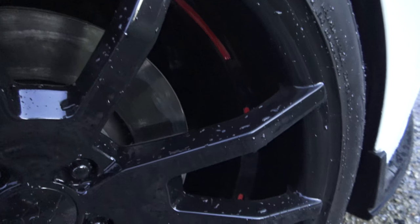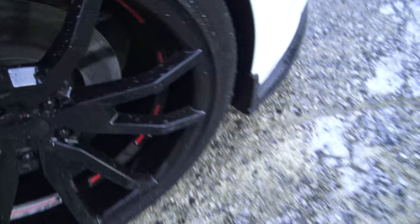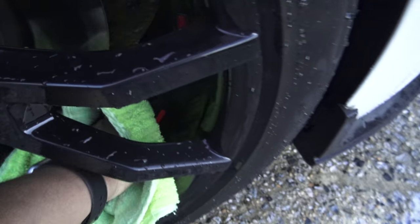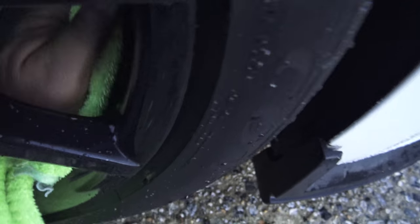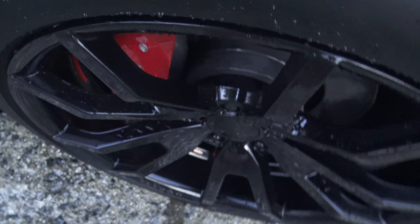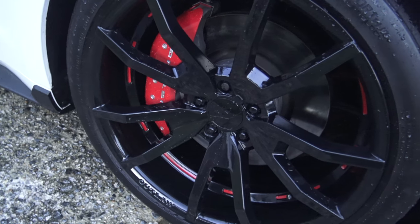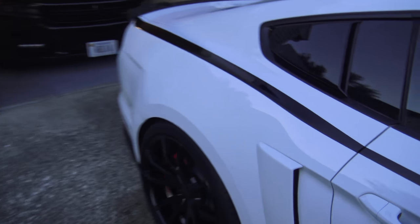It did a really good job of cleaning the face of the wheel. Let's go ahead and check inside the wheel — that's the part where the brake dust sticks the most. There's still some brake dust in there; applying this spray a couple more times may end up getting it off. But overall I'd say it's worth giving it a shot, especially if you tend to use car washes, because you're not going to have to wait for the wheel to cool down.